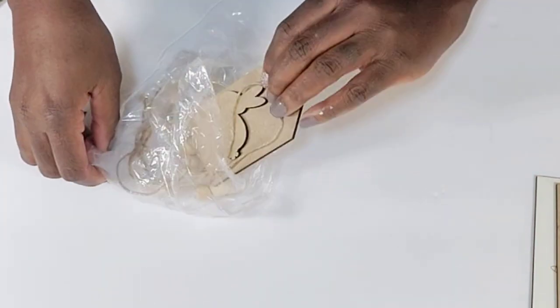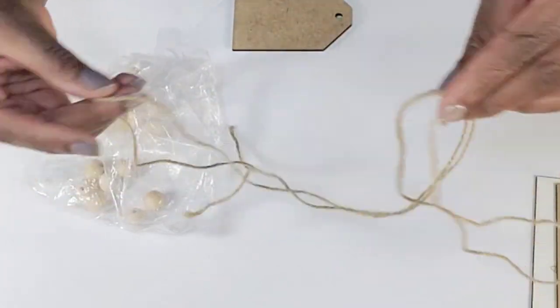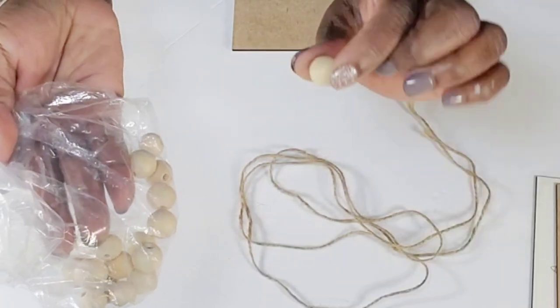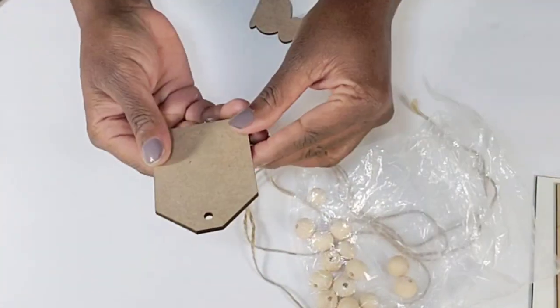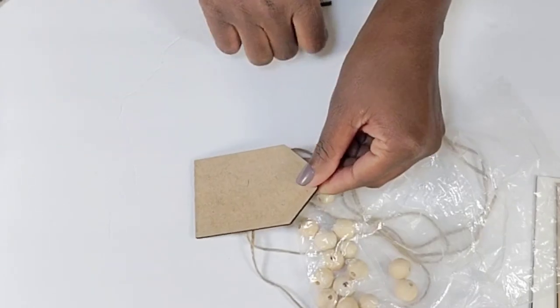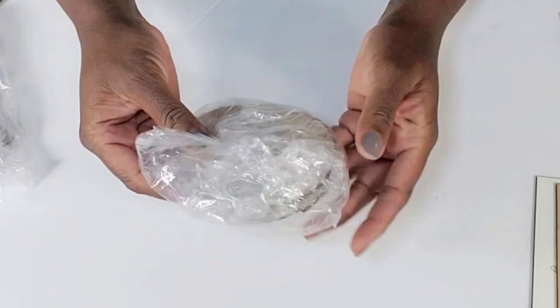This next set is so adorable — I love this one. She supplies the jute cord in this package along with these beads — it's like half bigger beads and some smaller beads — and here is the little tag. Oh my god, this is so cute, and this cute little bunny cutout. That one may be my favorite, but all of these are so adorable.